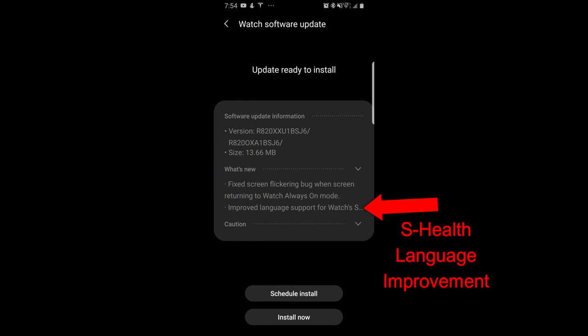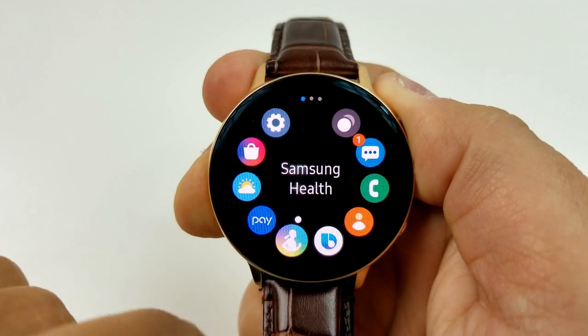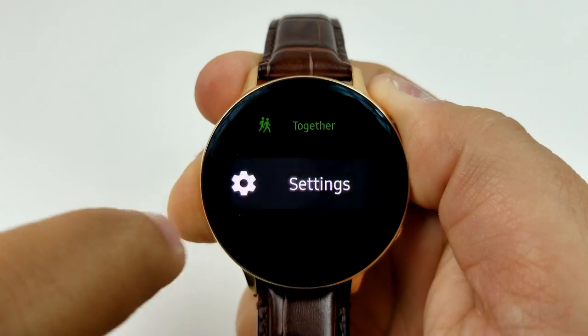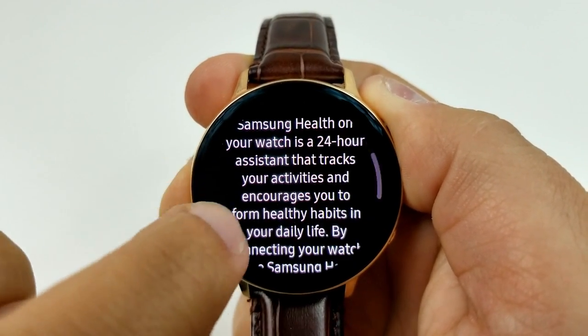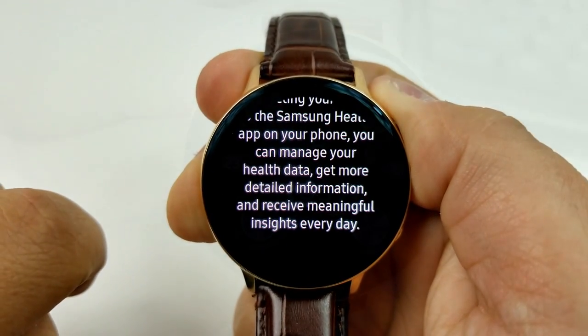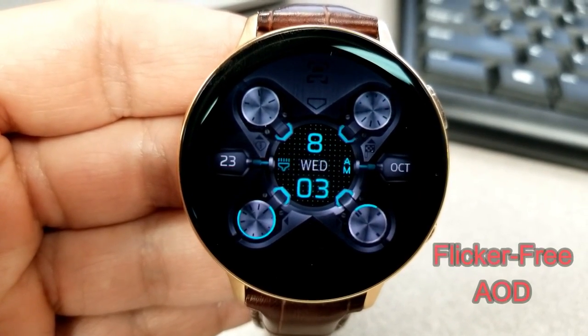The one other piece included in this software update is that there should be improved language support for the health features on the watch. However, there isn't anything specific as to what this means, and to be honest, I poked around in the S Health area after the update and I haven't seen anything that's obvious, but if you guys find something please let me know.